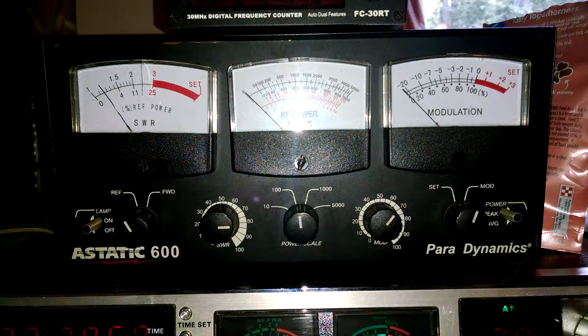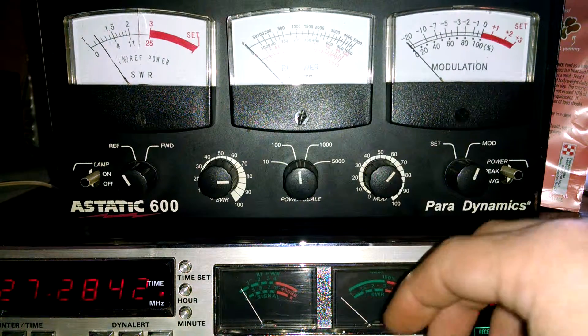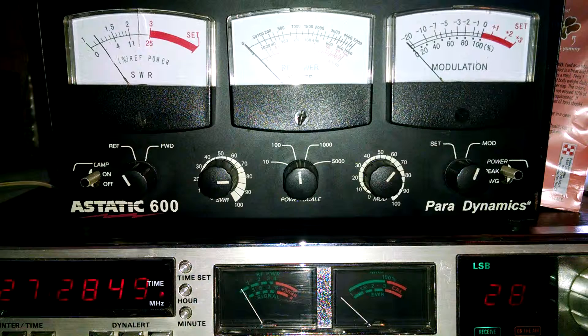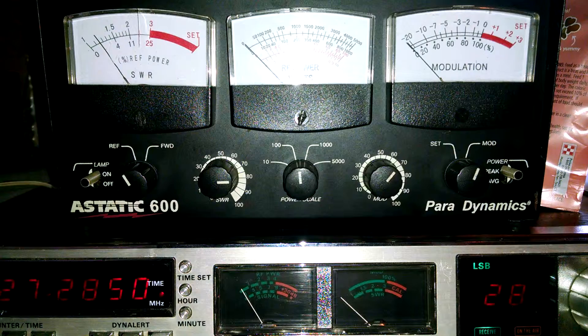I've got it doing about 18 watts peak on AM. On lower sideband you have to clarify back up. I read that it's the crystal — it's got the wrong crystal in it. It should be the crystal from a 148 or 142. That's the frequency counter reading 855 because of the wrong crystal; the sideband and AM will never align because of it.